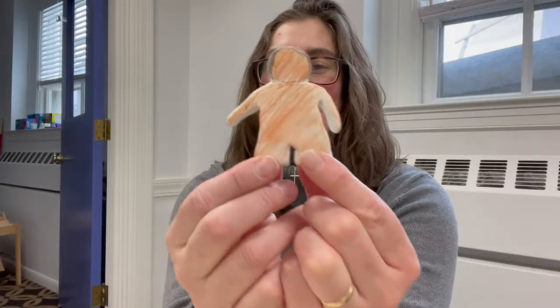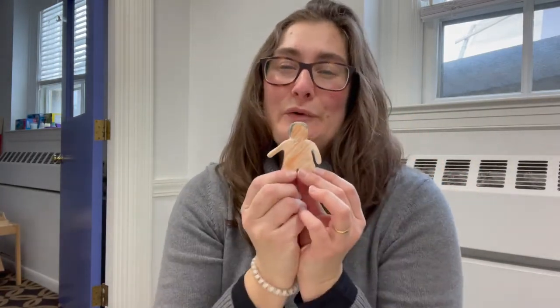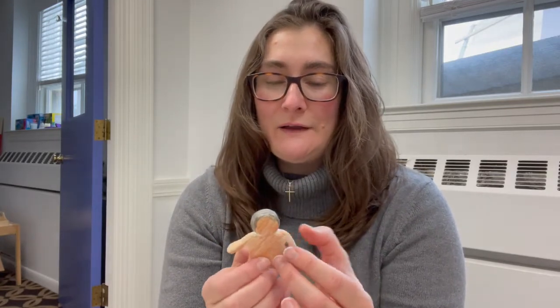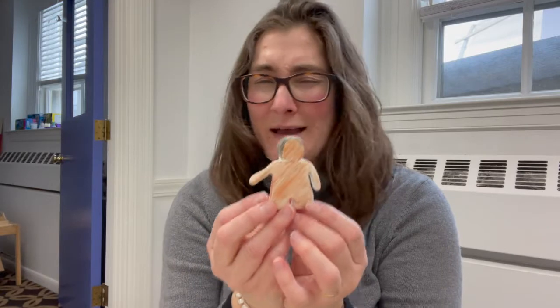Here's our first little person. One of the things that's really cool about working with clay is we can shape and form these clay figures into really anything we can imagine. It doesn't really matter what you decide to make. Amos made some turtles. Issa made these really cool flat people. Everybody might make something totally different, and that's fine.